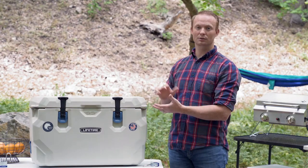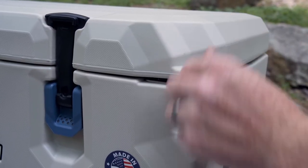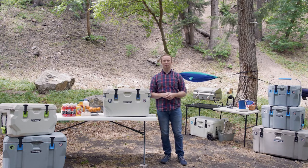Once you've packed everything you need, close the lid and attach a lock to the locking position. A large variety of locks will fit the locking position, so it shouldn't be hard to find a lock that works.